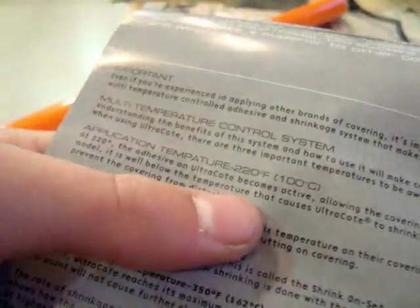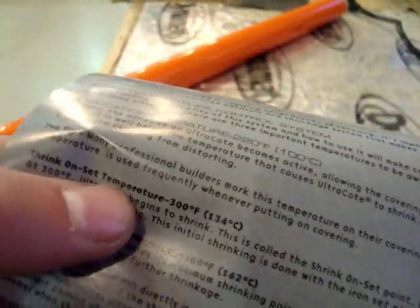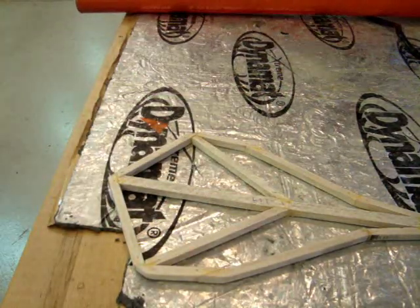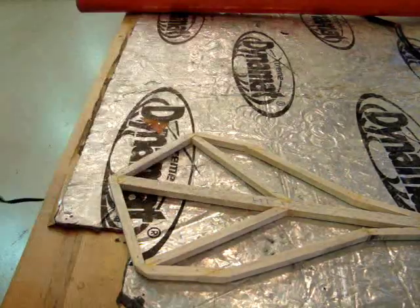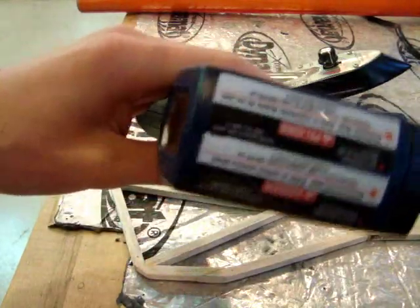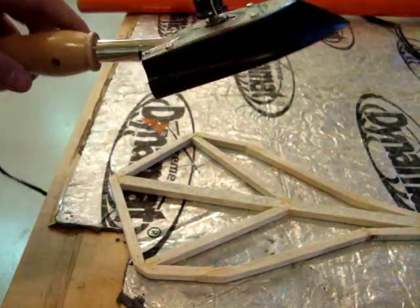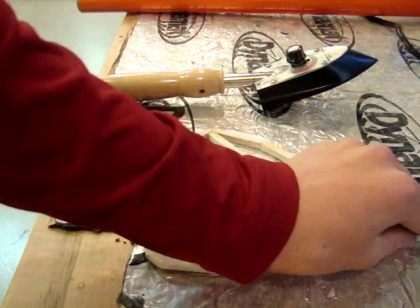Looking at the label, it has nice instructions. The application temperature is 220 degrees Fahrenheit or 100 degrees Celsius. The shrink onset temperature is 300 degrees, and maximum shrinkage is at 350. Those are pretty helpful. You'll also need an iron — this is a custom sealing iron, pretty basic, you can get it for about 20 bucks. I like to use an infrared thermometer — around 10 to 20 bucks — to read the temperature of my iron. It's currently reading 313, so that's a little too hot. I'm going to turn it down a notch to get it to 220, maybe a little above 220 — that'll be a nice temperature.